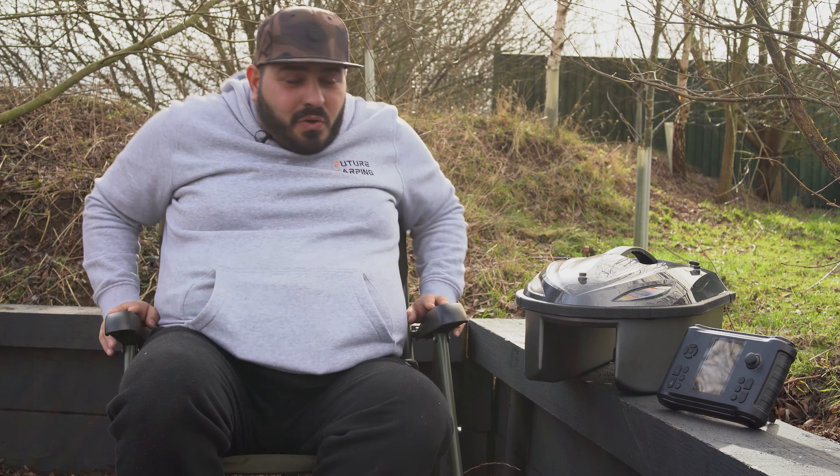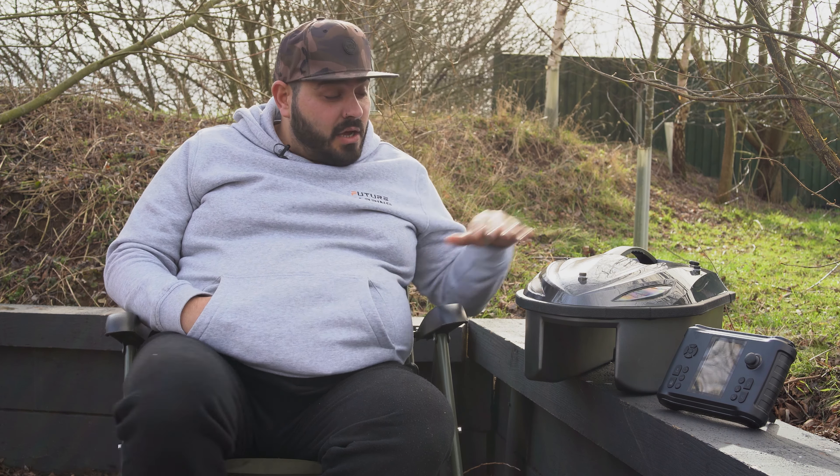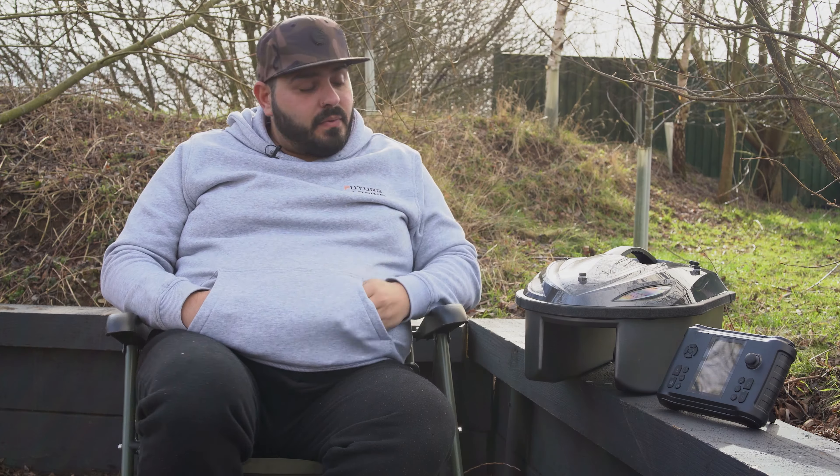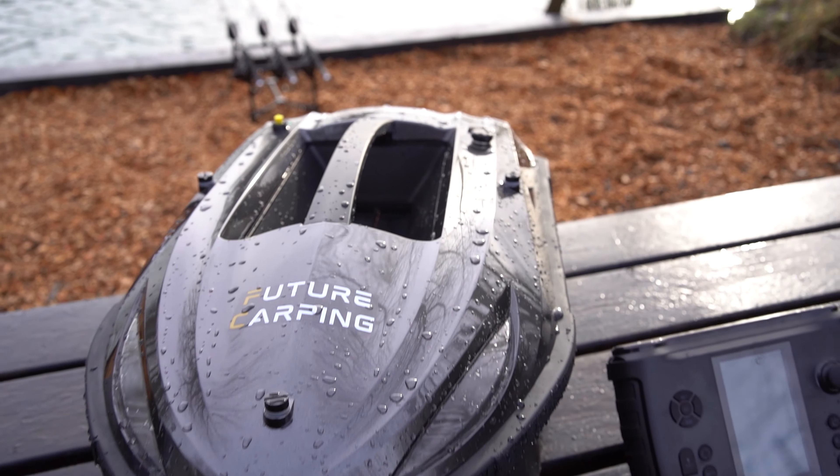Hi ladies and gents, so I wanted to talk to you about another bait boat we've got in the RYH range and that's the RYH 004 Bait Boat. Fantastic bit of kit. What makes it different from the other boats in the range?